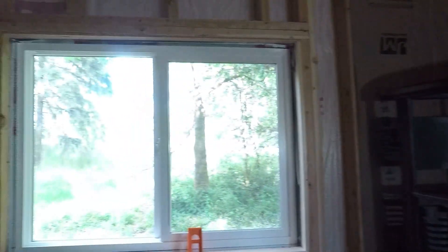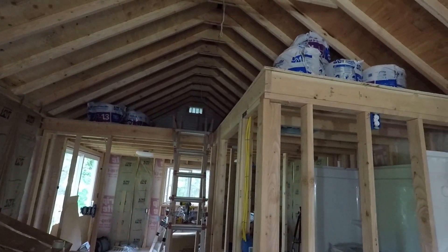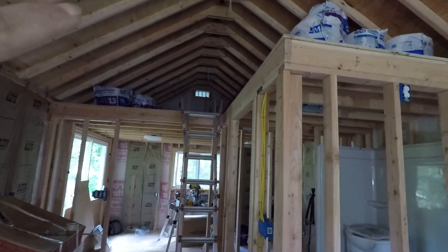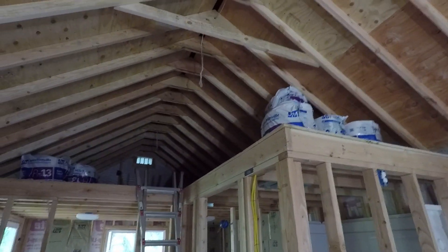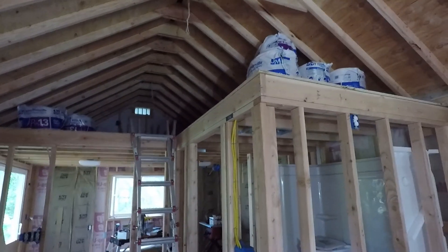Got all the nail plates in back behind there and most of the insulation in. Tomorrow I'm hoping to get up there and start insulating the ceiling and finish those outlets. I can at least do one light up there, and for these other two lights I need to get a taller ladder — I might be able to do one just standing from the loft, but with my luck I'll probably walk off.